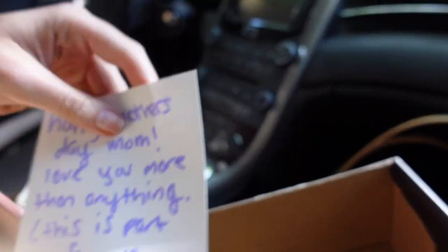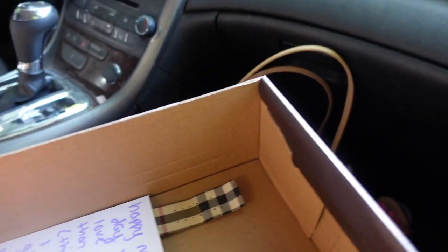I just got in the car to go bring my mom part of her Mother's Day present. You guys might not know this, but gift giving is my love language — I love giving gifts to people. I just wanted to show you real quick: I wrote a little note, I got her a Burberry watch, and then I got her a pair of Burberry sunglasses.